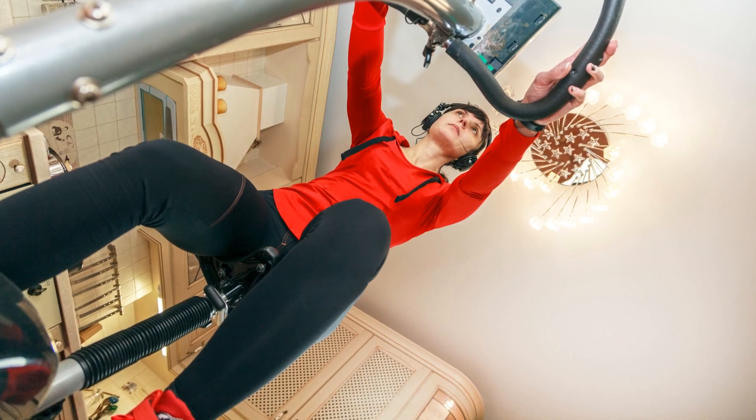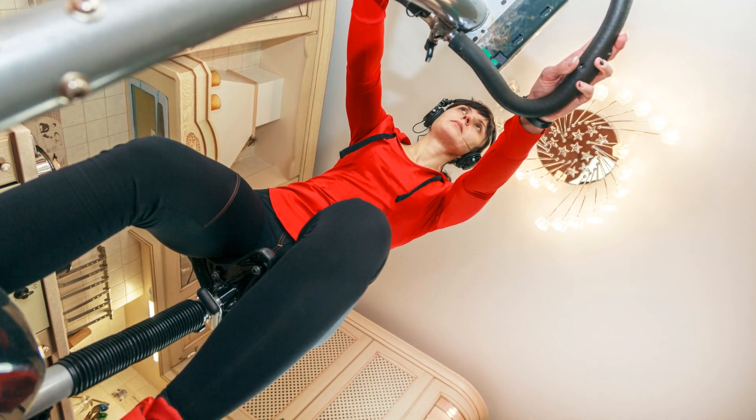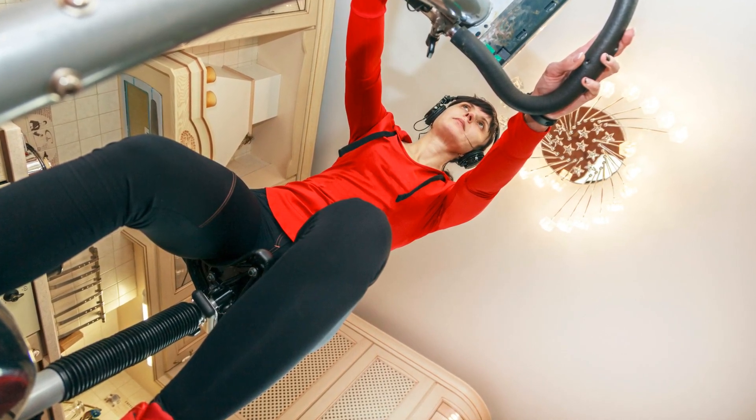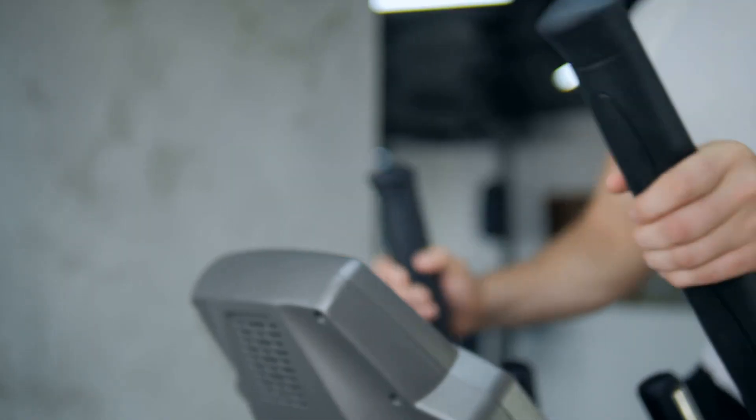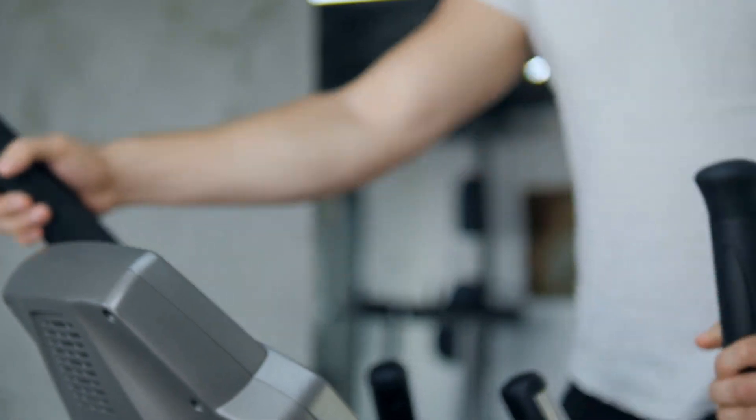The PUBU W669 recumbent bike is an excellent choice for those seeking a home exercise bike for recovery, moderate cardio, stamina building, muscle toning, and weight loss. It's a solid investment for anyone looking to enhance their fitness routine comfortably and effectively.